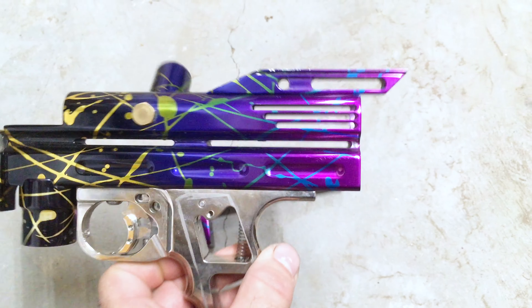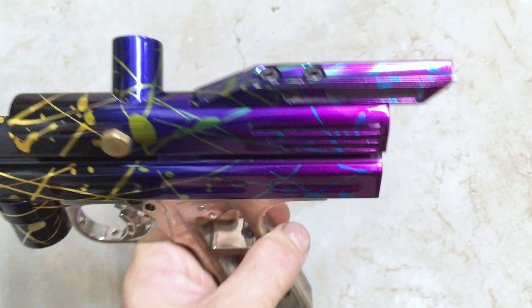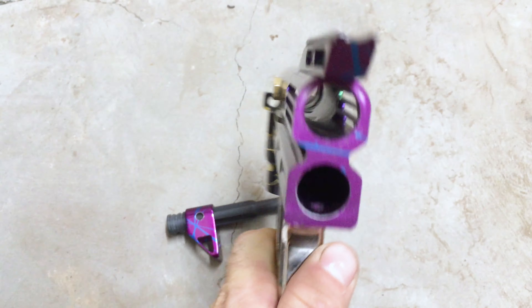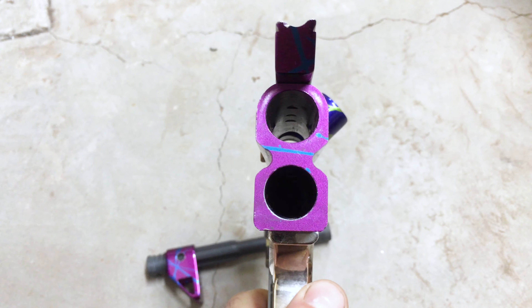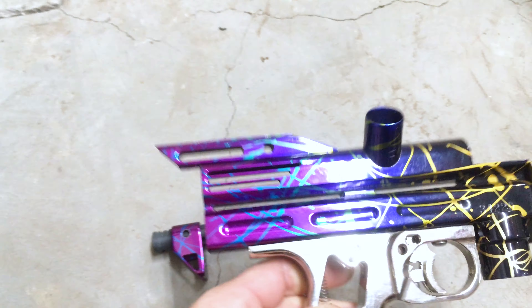The Razorback sight rail is screwed in from the top. Unfortunately it blocks the lug adjustment hole — it's held on by two 10-32 screws. The lug adjustment hole is drilled in the body; it's just not visible with the sight rail on.